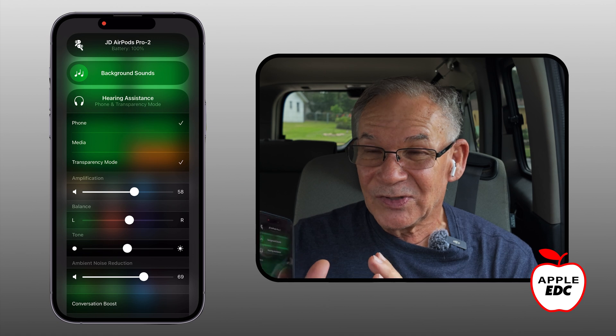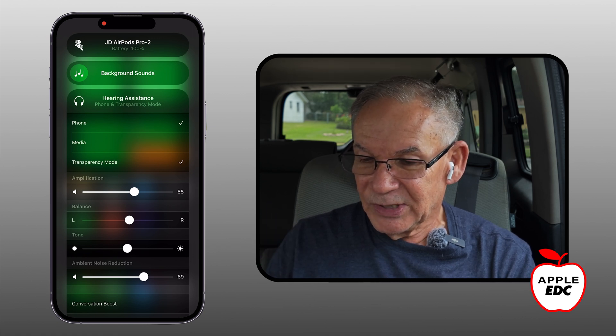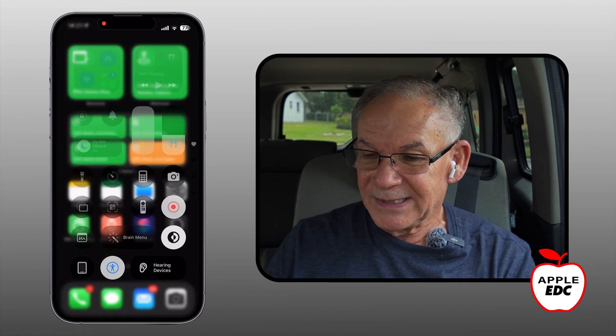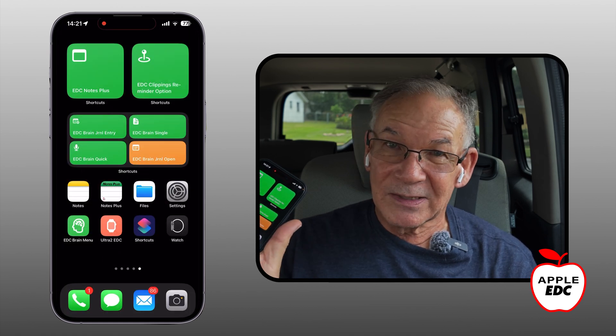I find this to be very, very handy. If I just tap away, I get back to the control center, and then tapping away again gets me back to my home screen.